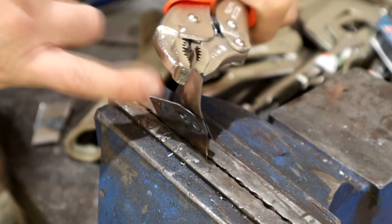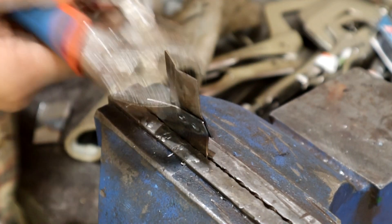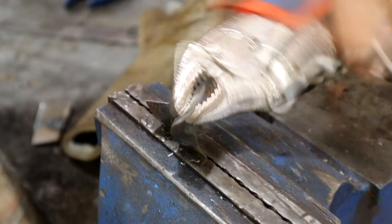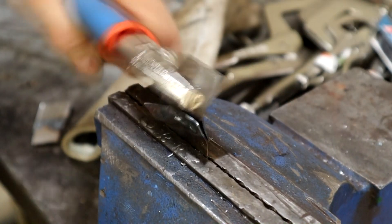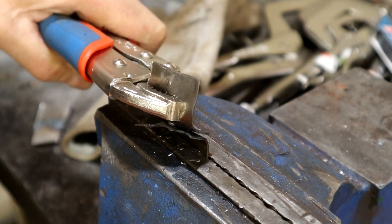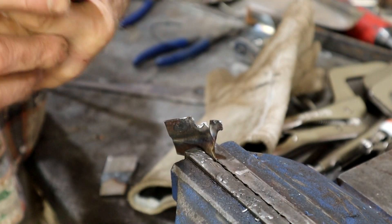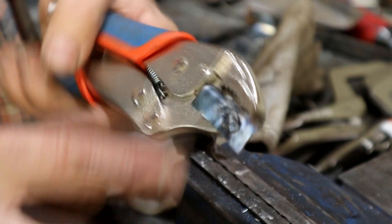That four-second one failed instantly — I think that's my fault, I didn't do it right. Let's just torture the rest. Now I'm just tearing the metal back and forth — let me reposition it. I'm just tearing the surrounding metal now. I'd say that's pretty good — it's held on and just torn the surrounding metal rather than the weld itself.